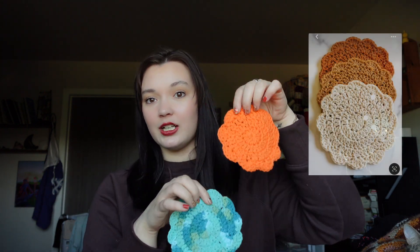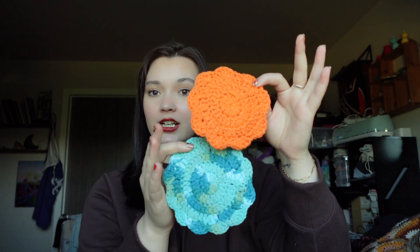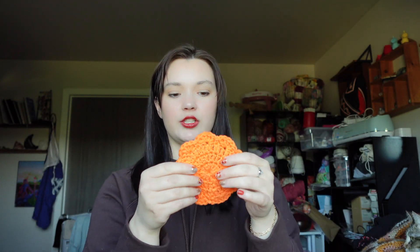The first thing that is probably the easiest and takes up the least amount of time are coasters. This pattern is by TL Yarn Crafts and will be linked below. I made a lot of these with some leftover cotton, which is what I recommend, because if you put a hot coffee on acrylic yarn it will melt it. Some other crochet coasters I found online look like little pumpkin pies, which I thought were really cute, and one that has little cat ears. Coasters really don't take long at all — just give someone a set of four.